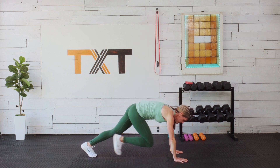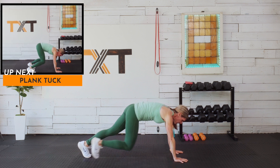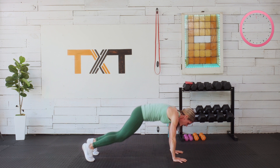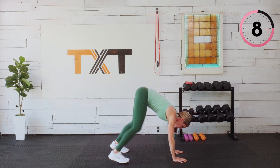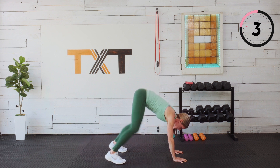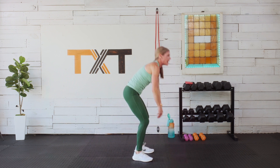Step it in, step it out — in and out, in and out. Then rest. 30 seconds to go here. We're gonna hit our no-repeat strength exercise circuits.